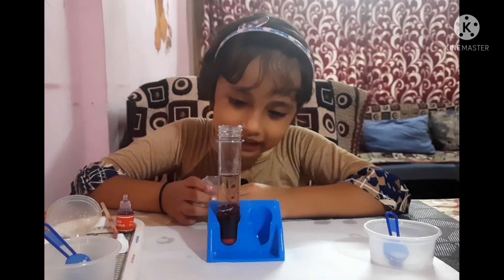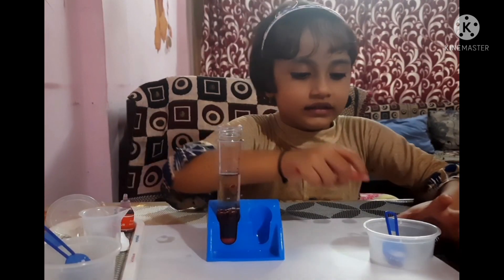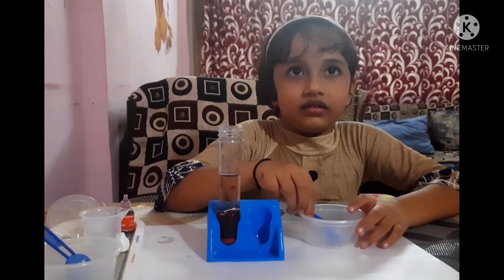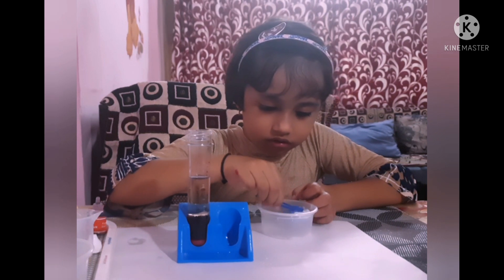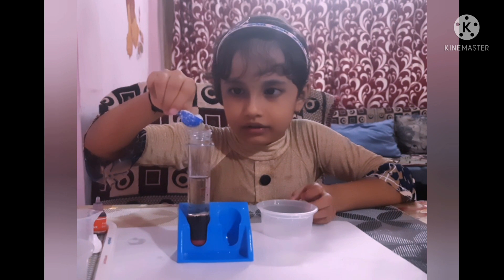Whoa, look at that — a moment of red! Okay, now let's get some green. Please do carefully, don't do it faster. Okay, slowly and put it in.